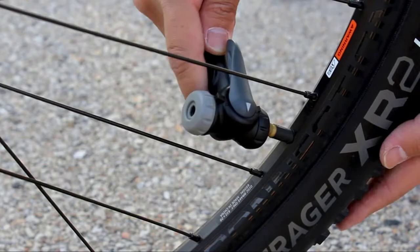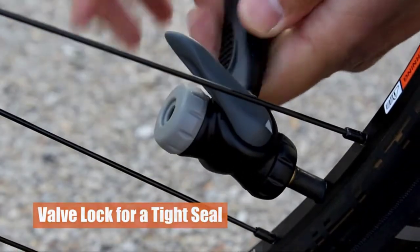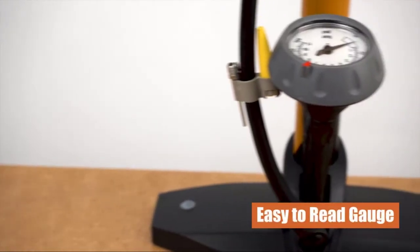The large gauge is easy to read and will help you to set your desired pressure. The V-Pump will give you an accurate and fast way to inflate your bike tires.